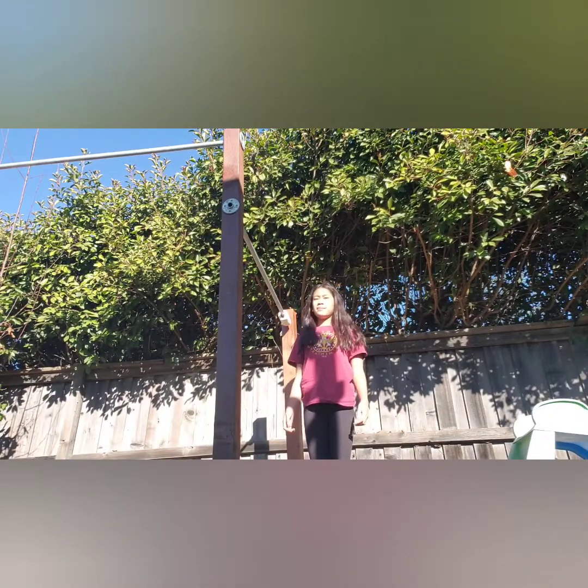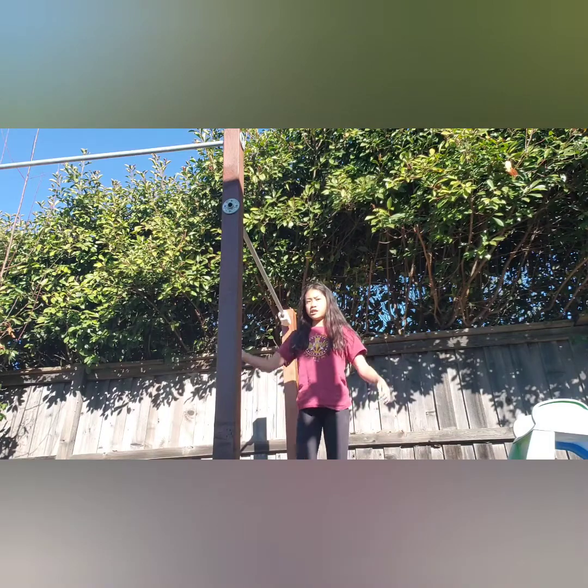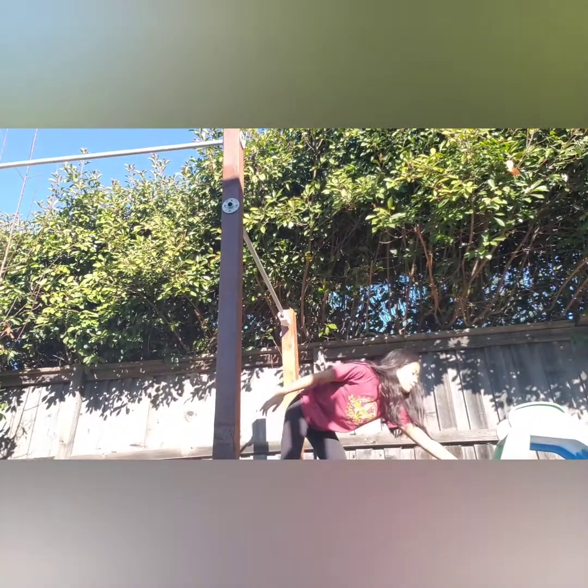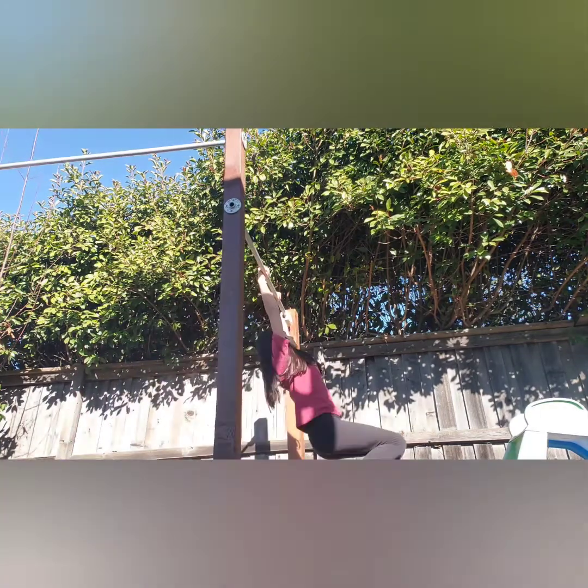The next tip is to make sure you get your toes to the bar before your body swings back. When your body swings into the glide swing, you don't want to be swinging back because that's going to get your waist away from the bar and it's just going to be super hard. Make sure you can put something out here, and once you touch it, put your legs up. Let me show you the difference in when you swing back and then swing your legs up — it's kind of impossible.